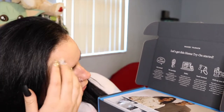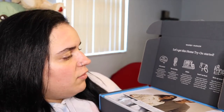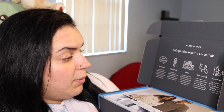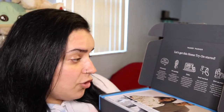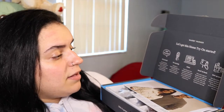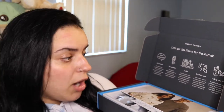You can order from warbyparker.com or any of their stores. Once you've spent five business days with your frames, pack all five back in the box, tape it up, stick on the return label, and drop it in the mail. Then all you have to do is wait for your brand new pair to arrive.